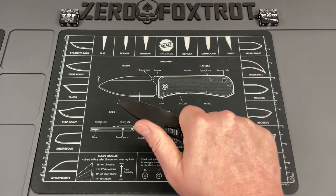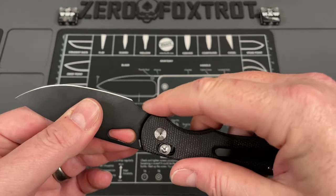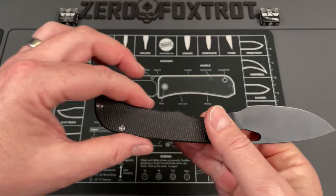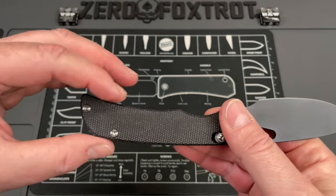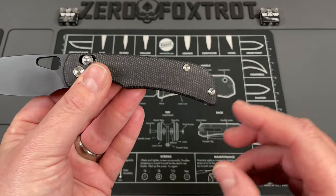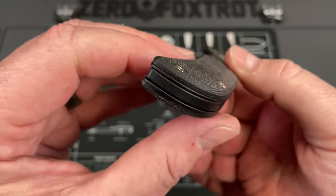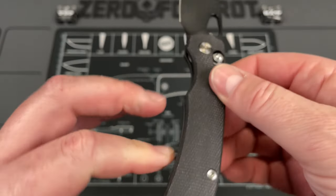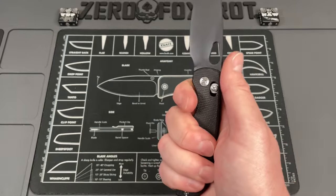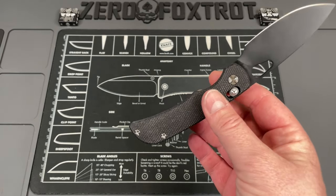The handles are contoured really, really nicely, so when you're cutting you've got a very good grip on this. You can get up here on this full area which is basically a full finger choil, and then you can also get back here if that's what you want. The dip here and then a widening gives it a really comfortable grip. You've got this fairly straight spine that dips down and then it's contoured out nice and thick, filling your hand really well. The pocket clip just disappears in your hand.